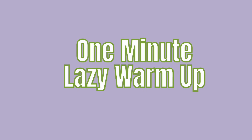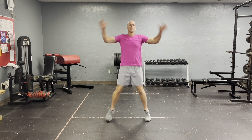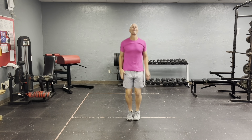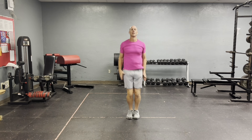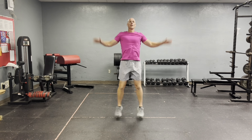That's it for my regular dynamic warmup routine. Now, for the one-minute lazy warmup, which is one minute of jumping jacks — not the most ideal warmup, but the best bang for one minute if you're late to the course or something like that. One minute straight of jumping jacks should get everything going and loosen up a little bit.